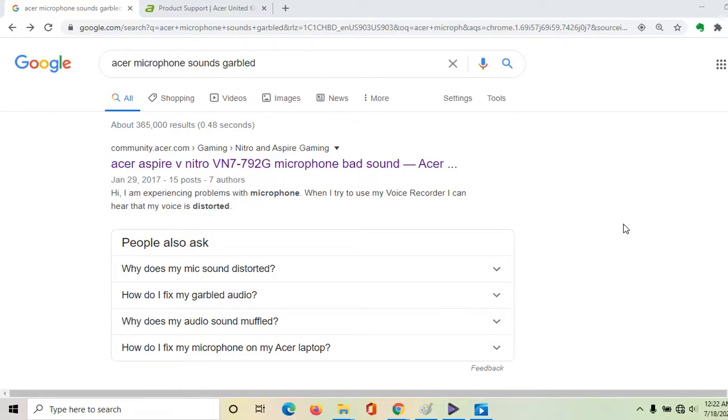I'm a little bit late in making this video in that I bought this cheap Acer laptop over four years ago, and I wish I had known how to fix this from day one, because I've had so many times I've had to redo recordings on this Acer Aspire laptop because the sound was just so garbled from day one, and I finally figured out a way to fix it.